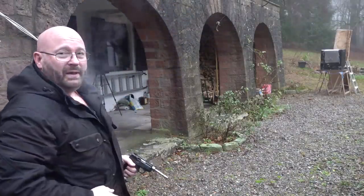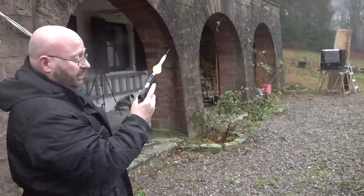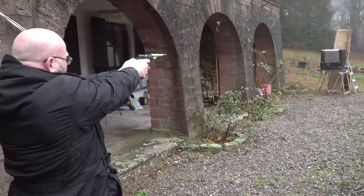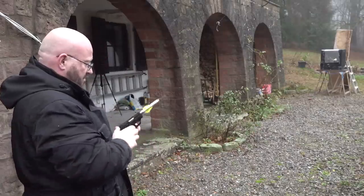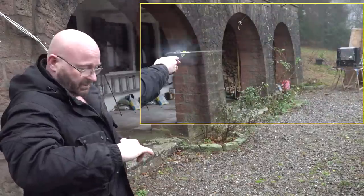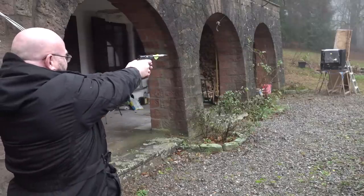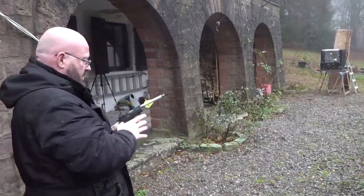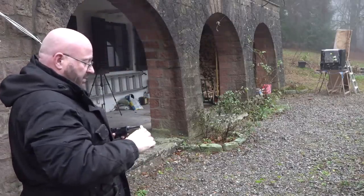Seems like it's shooting a bit low. Let's load one more arrow — the next blank is already loaded. I'll shoot a little higher this time. That hit with authority, I think. That was another really good hit. Can you see how much it kicks? It seems like it kicks more than a 9 millimeter, though it has the same momentum. Another one went a little low. Seems like we're down to our last round.